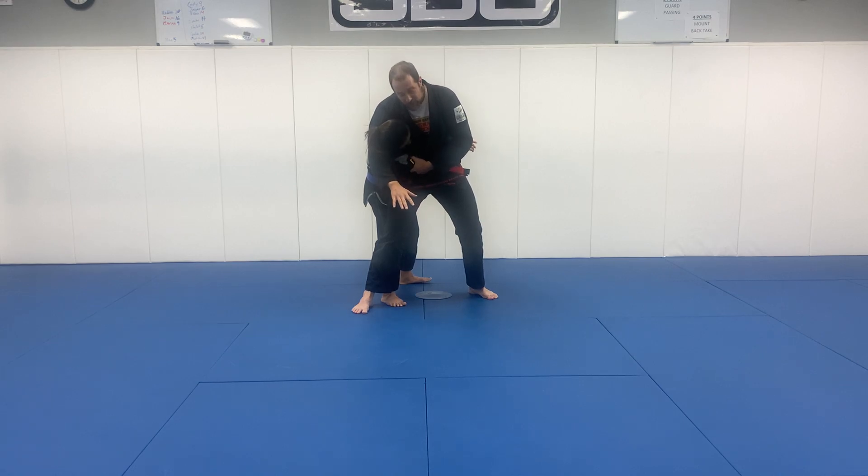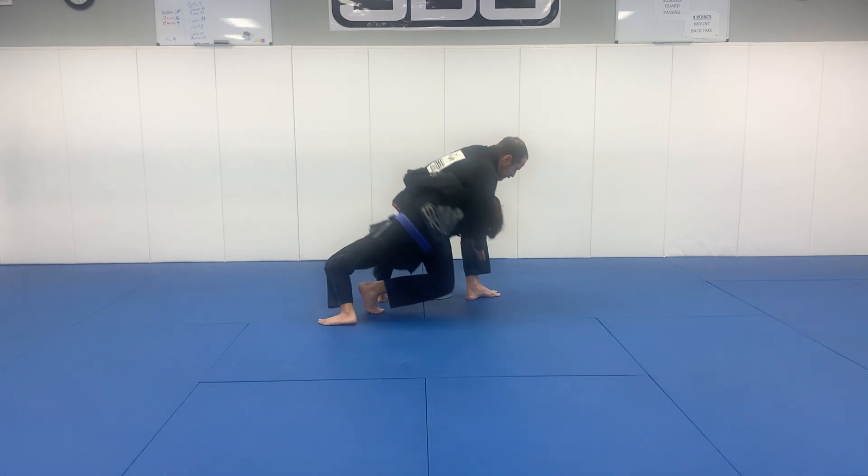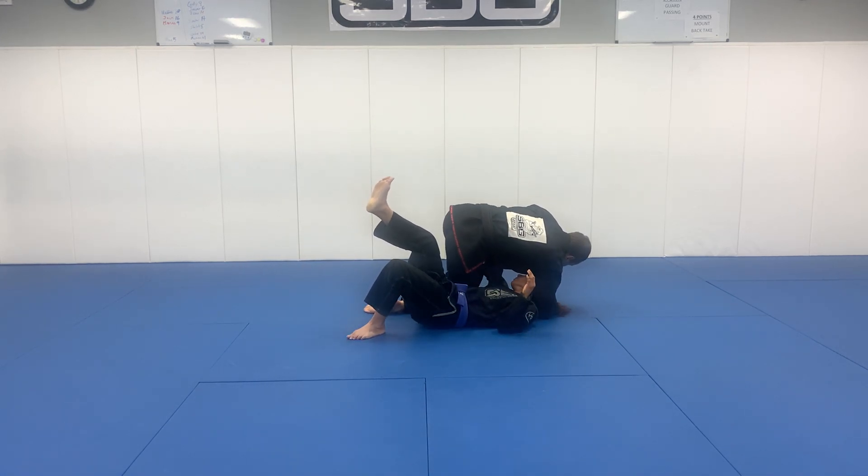The higher you grip on the arm, the better. I don't need to connect these, but you can. From here, there are many finishes, but what I'm mostly going to emphasize is putting weight forward and starting to turn. This is one of the easiest ways to do the takedown.